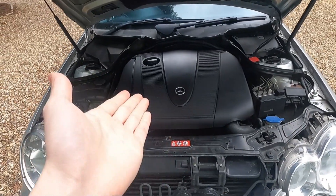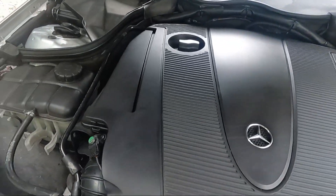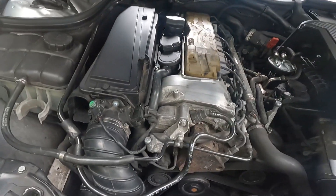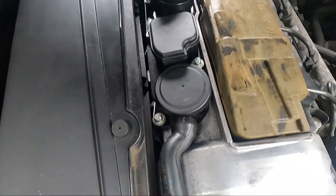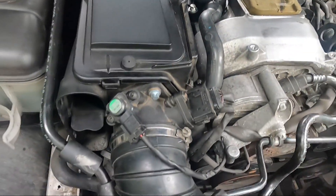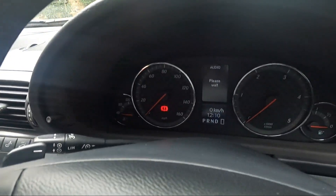Under the hood, this is the OM646 diesel engine. If I take the cover off here, it's fairly clean. There is a tiny oil leak around here but it's just weeping — I'm not really too bothered by that, it doesn't really affect the engine.